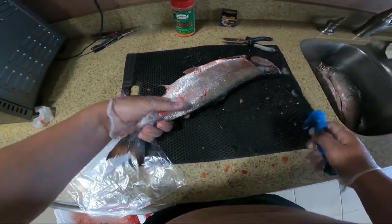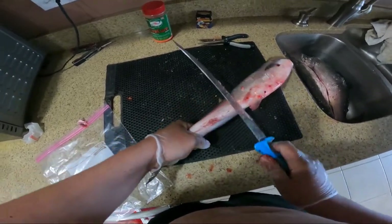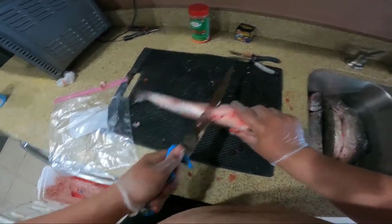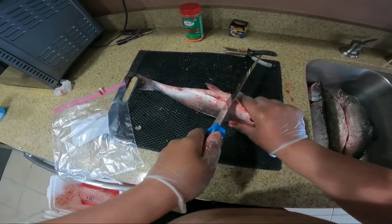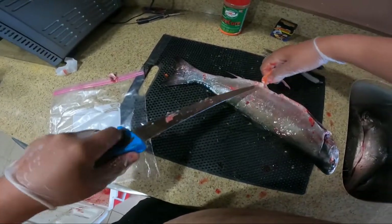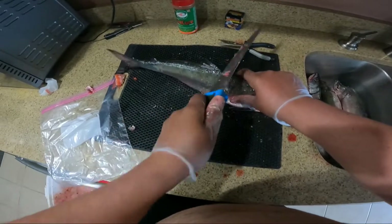Then I'm going to go ahead and cut off the pectoral fins. It's going to get real slimy, so sometimes just come up like this. That would be easier to cut from this way. And then go ahead and cut off your dorsal fin, just like that.